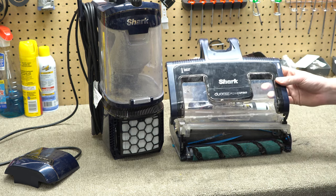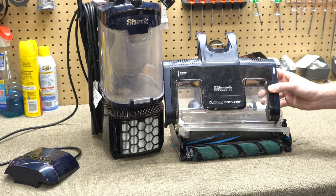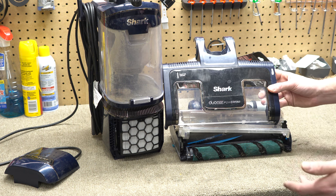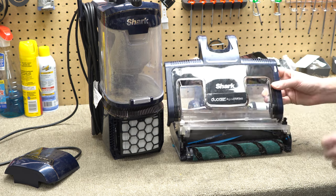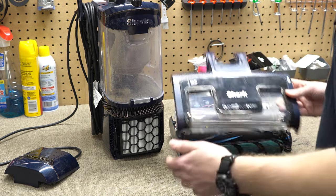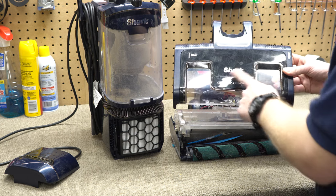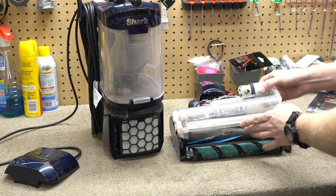I have a whole video on why this is going to happen, and I'm not the only one. I recommend you take a look at House of Vacuums — he has a deep dive into several of these nozzles showing this issue with Shark. You don't just have to take my word for it; you can Google around and find those. I'll try to put a card here — they're a good channel, you should subscribe to them.